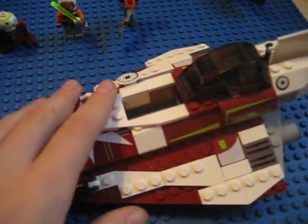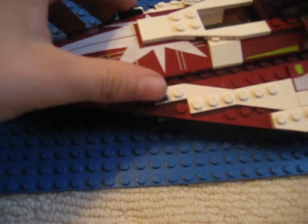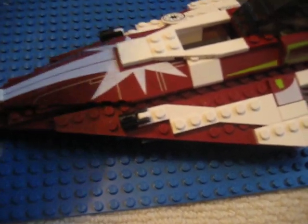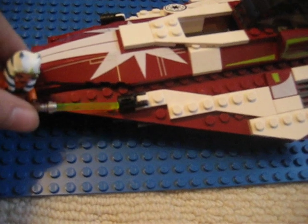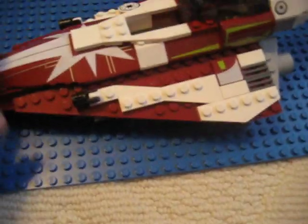Next is the Starfighter. A lot of stickers on it, but this is not stickers — hard to believe that. There's Ahsoka's Starfighter. It's very much like Anakin's. It's got the same landing gear and it's really similar, but there are also some different features. Right here, you would put Ahsoka's lightsaber right there — that's what it says if you're going to put her inside.